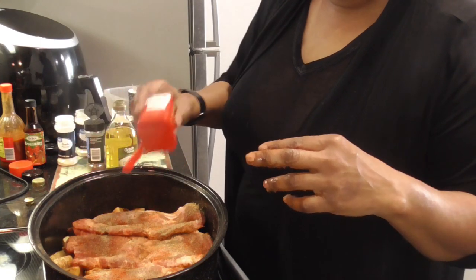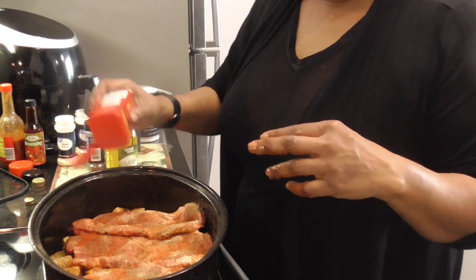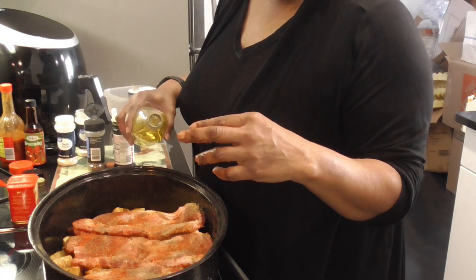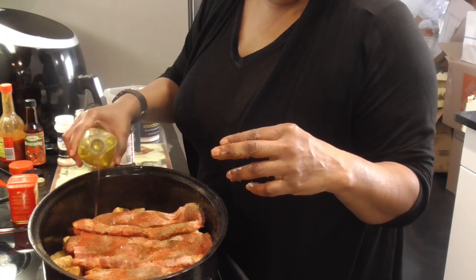I just believe that paprika — I don't care if it's smoked or whatever — I think it's just for color. If I'm wrong, y'all, tell me. We're gonna come back with some olive oil to mix that dry seasoning. Ooh, that smells so good.